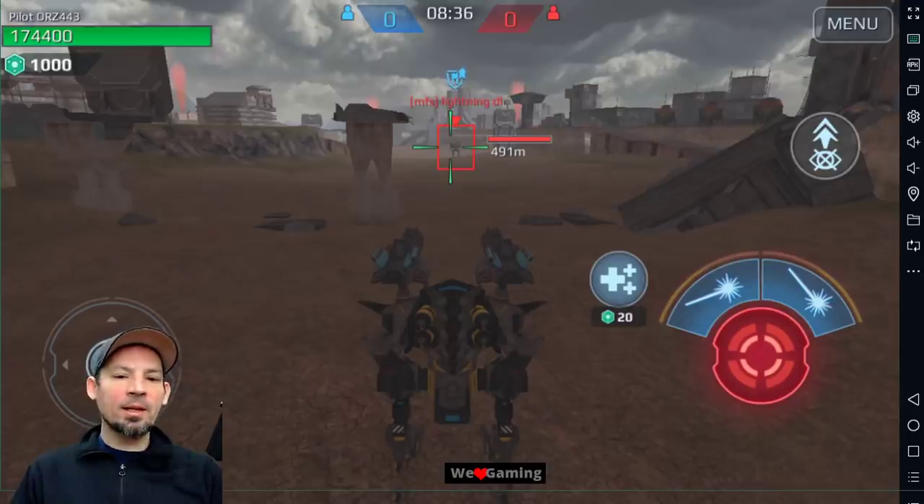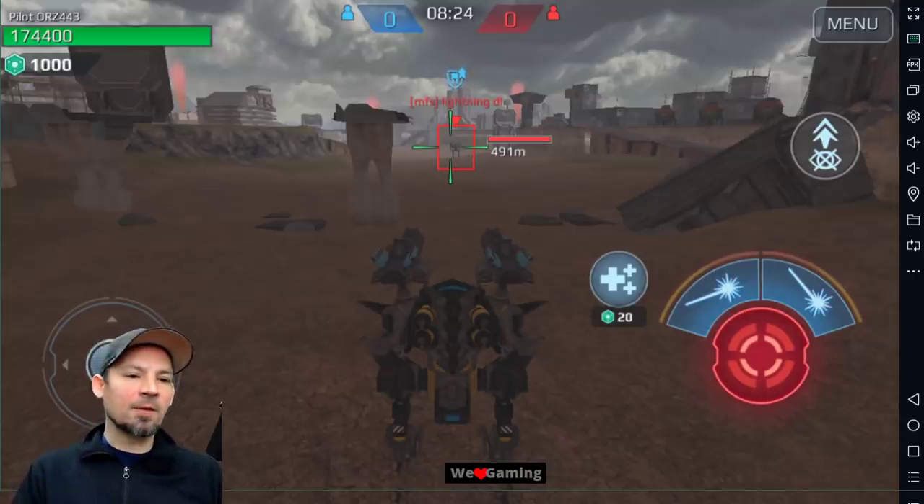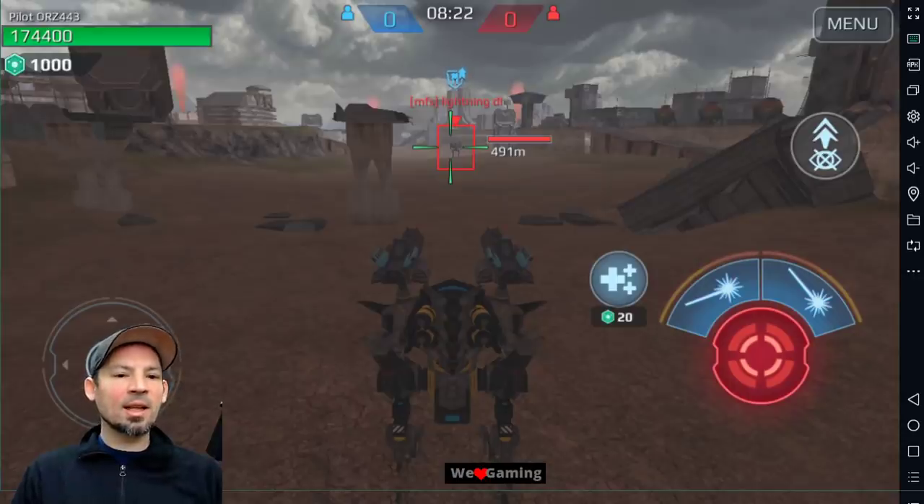These weapons overheat and start to spray everywhere. So at 500 meters, the last thing you want is for these things to overheat. The further away you are, you want to make sure you let them cool down sooner — around 400 to 500 meters. I'm going to show you a good example of how to do that, and how inaccurate they are at different ranges once they've overheated, and how to get the most out of these at different ranges.